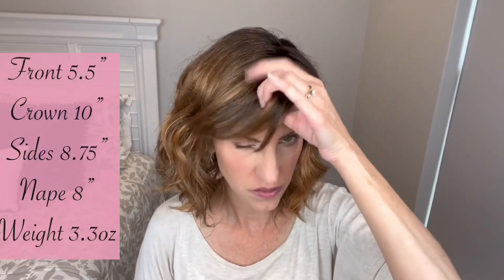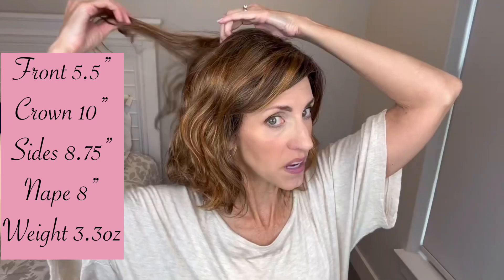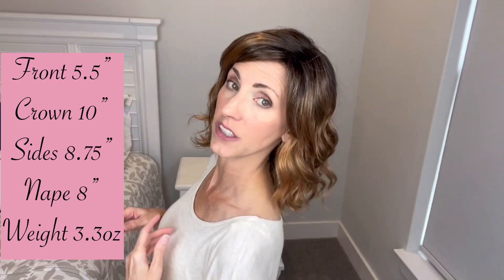Measurement-wise on her, she is 5.5 inches here in the front. She is 10 inches back here from the crown. She has 8.75 inch sides and her nape is 8 inches. She has some extra hair back there to do some styling with, and we'll play around a little bit with that at the end of the video.